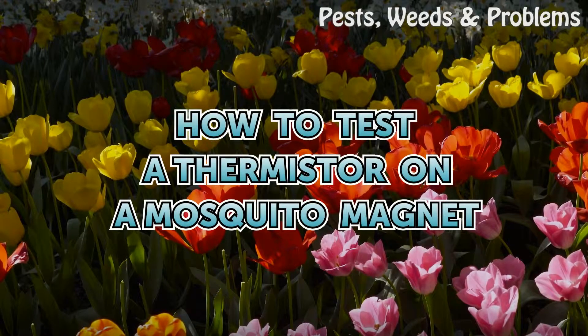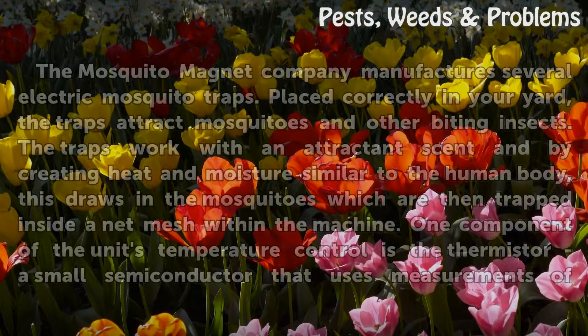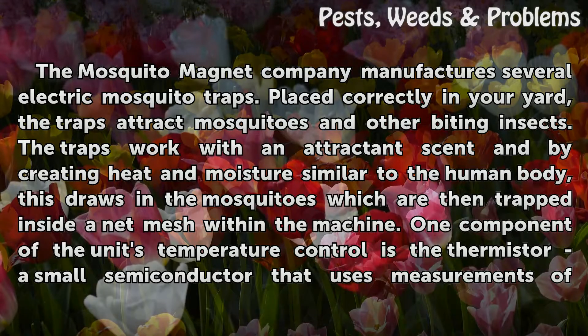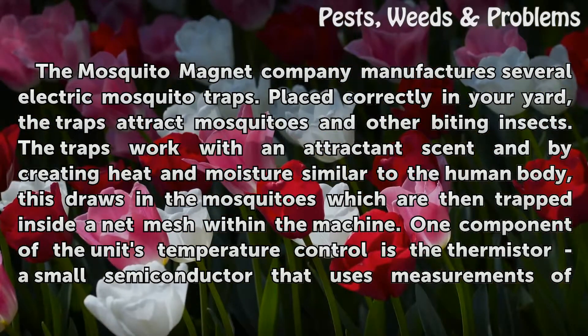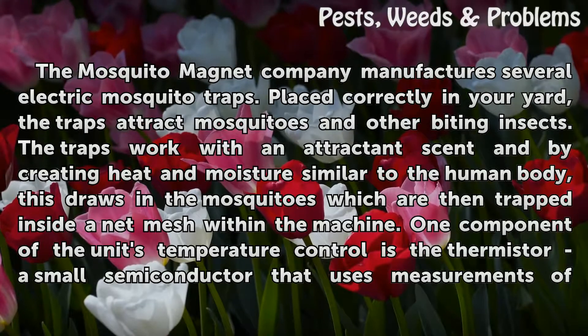How to test a thermistor on a Mosquito Magnet. The Mosquito Magnet company manufactures several electric mosquito traps. Placed correctly in your yard, the traps attract mosquitoes and other biting insects. The traps work with an attractant scent and by creating heat and moisture similar to the human body, drawing in mosquitoes which are then trapped inside a net mesh within the machine.